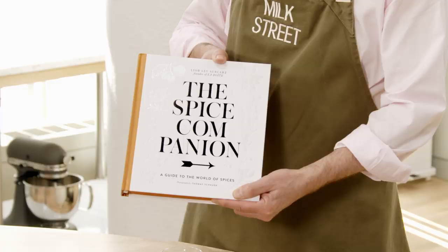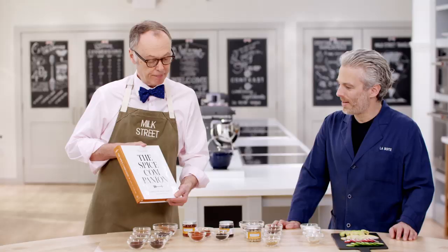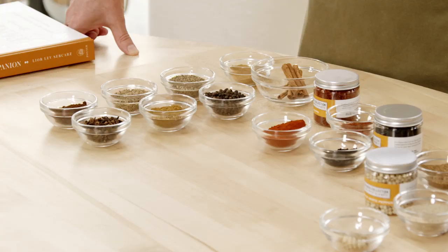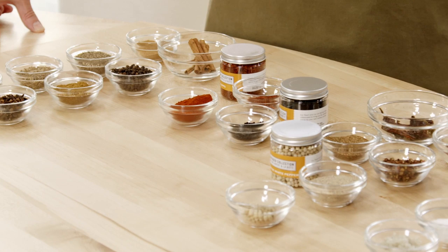Today at Milk Street, I've invited a friend, Lior Lev Serkars, author of The Spice Companion. Here's a question — salt and pepper: salt is very different than pepper, so why do they go together? I also think we should talk about sodium and heat versus salt and pepper. You do need some sodium in your food because it highlights flavors, and heat also highlights flavor — they balance and elevate other flavors.